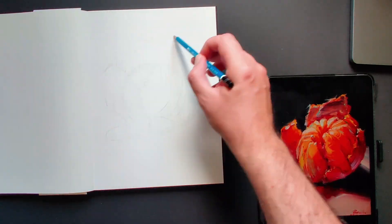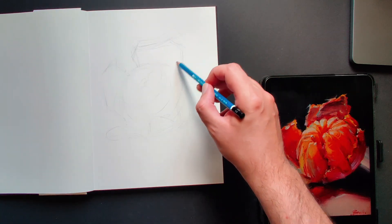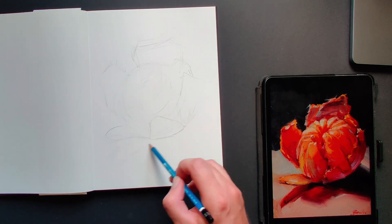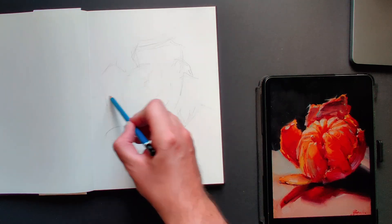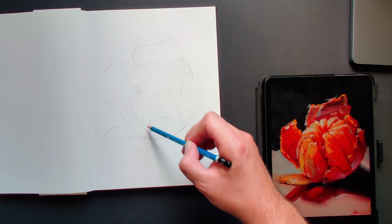Let's jump right into it. To get started, I'm going to give you a step zero, which is preparation. I really want to set you up for success. Here I'm going to use an HB pencil, but you can use whatever you prefer, even ink if you want. My recommendation is to look for something you are into, preferably a master study of a painting you like, and make a simple sketch of it.